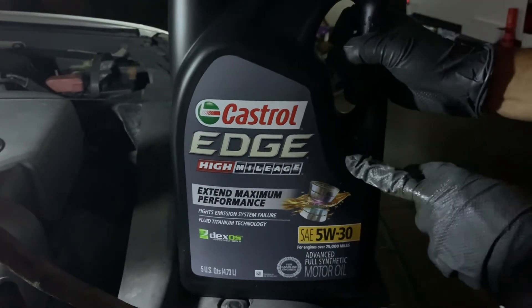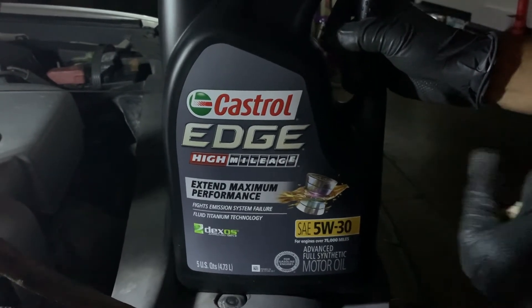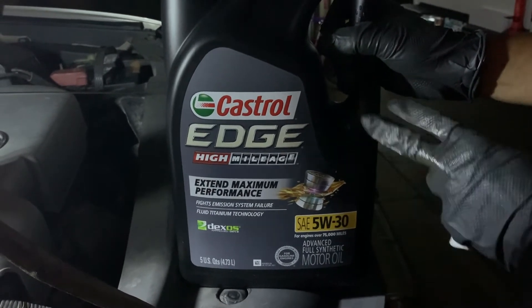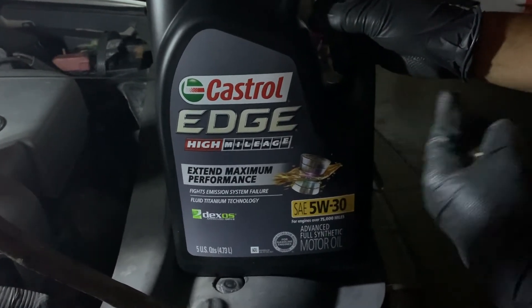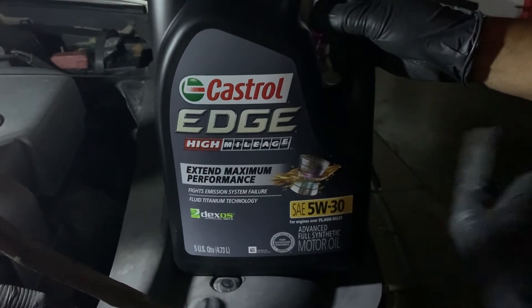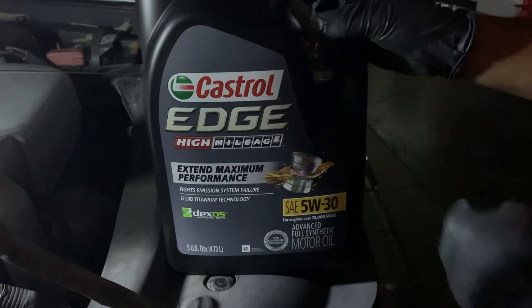I went to the dealer but they were out of the original filter, so I just bought one from AutoPart. And it depends on what kind of oil you like — I wanted to buy Mobil but Mobil was out too. Not a lucky day, so I just got Castrol instead.